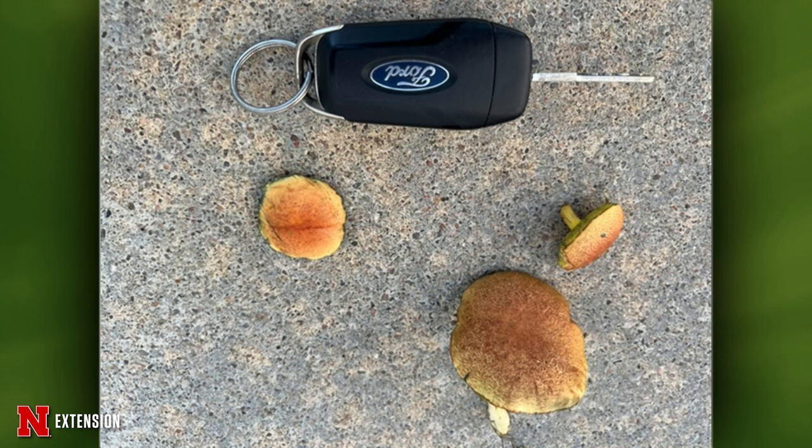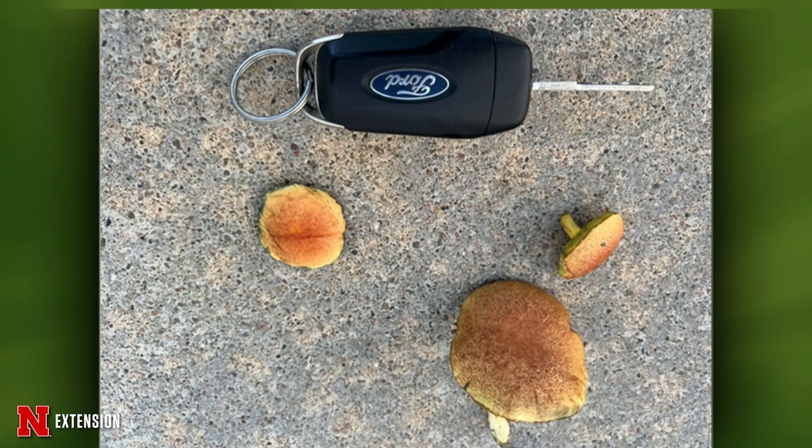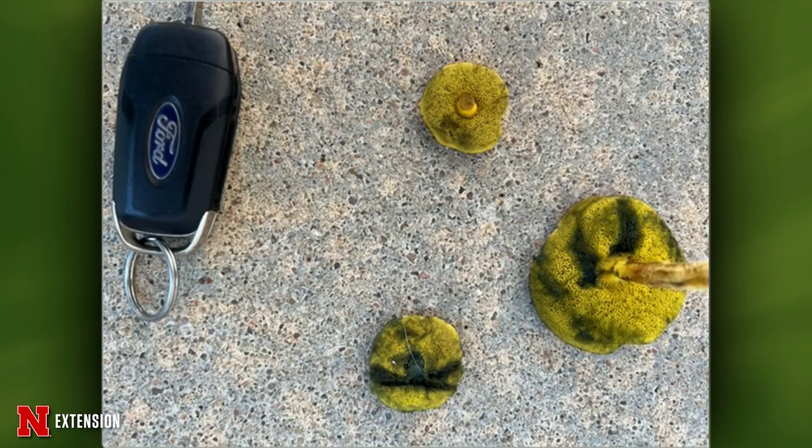A Hastings viewer found this mushroom in their lawn under a pin oak — she wonders what it is and what she should do. I think this is one of our boletes — specifically a suede bolete. We have a lot of boletes that have a reddish-orange cap and will bruise blue when pulled. They're just feeding on the pin oak roots most likely — not causing major issues. As long as the tree is there, you will continue to have these mushrooms pop up. You can just kick them to get rid of them.